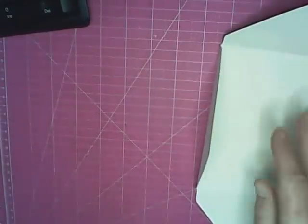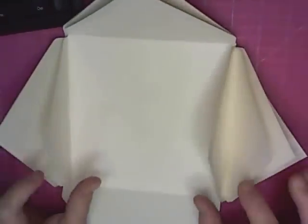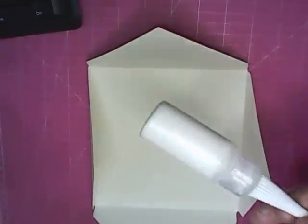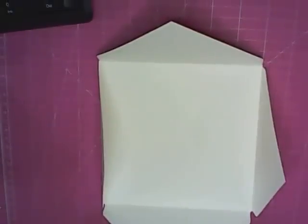We have four of these envelopes, so you should have them all put together. Now you're going to take your first one and decide on your adhesive — it's totally up to you. You can use wet glue, score tape, or if you're comfortable with it, you can use your glue gun. I'm going to use my glue gun, though you do have to work fast when using a glue gun.